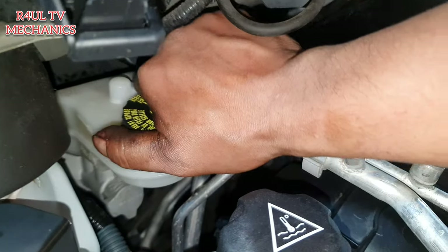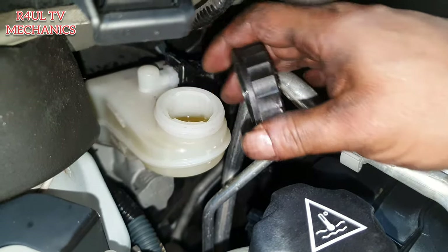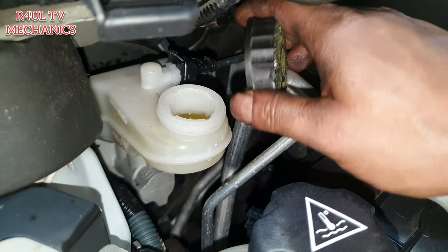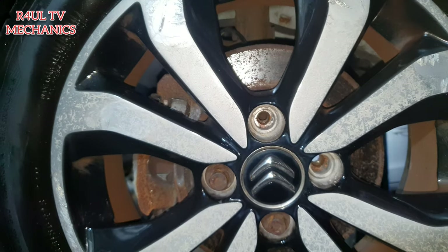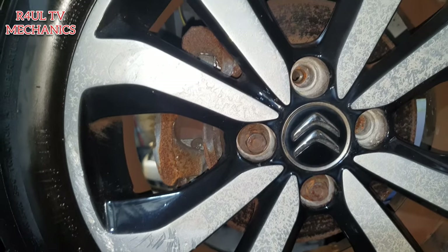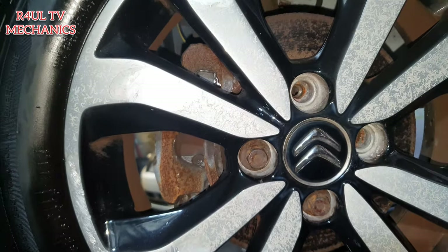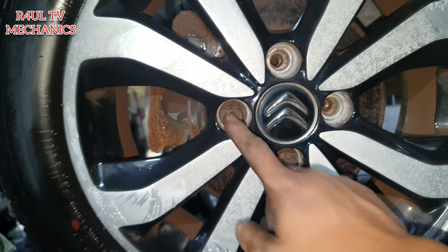Take the brake fluid cap off - there we go. Then we'll send the car up on the ramp, take the wheel off and go from there. I've already started taking the wheel off - I'm not gonna show you how to take the wheel off, just basically whizz the four bolts off with a 17mm and it should come straight off.